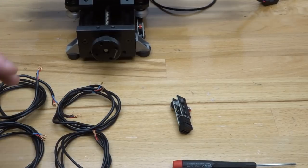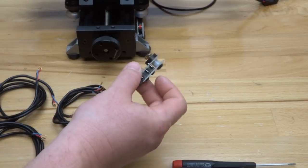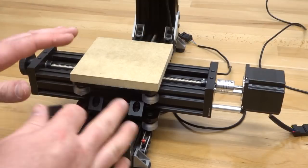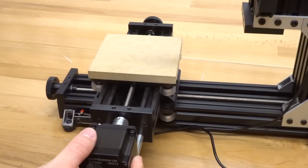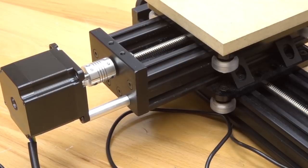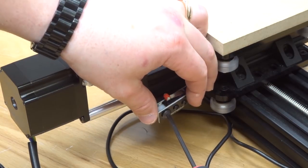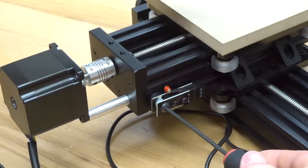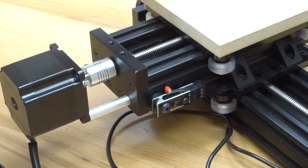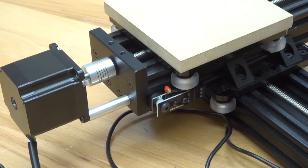Our last micro limit switch will establish connection to the x-axis, right on top of the y for the xy table. I'm going to rotate the mini mill to give us access to where we'll mount the x-axis micro limit switch. Similar to how we mounted the y-axis switch, we're again interacting with the wheel. Placing the micro limit switch in the bottom track, mount it into position. That gives us the interaction between the wheel and the plunger of the micro limit switch.